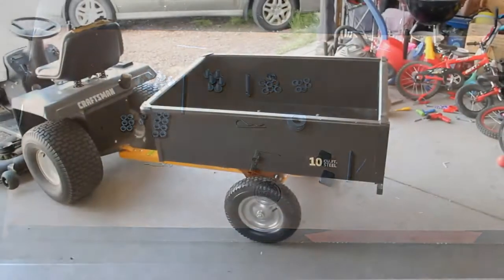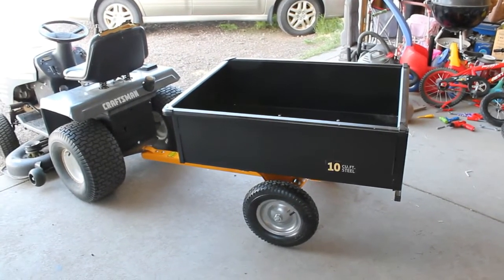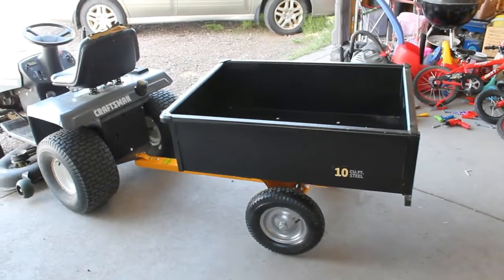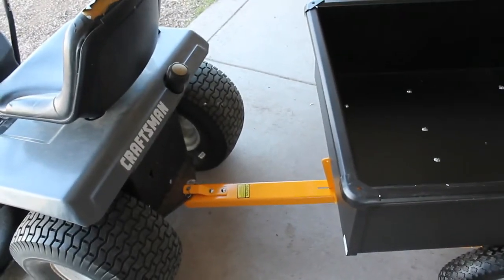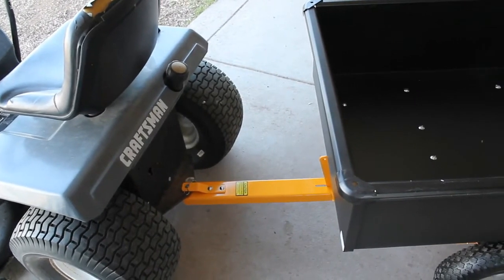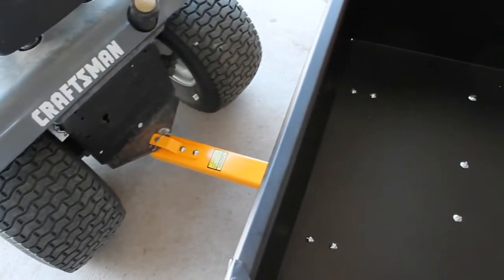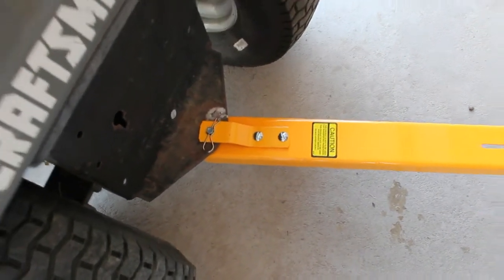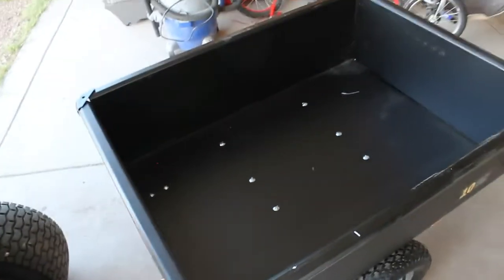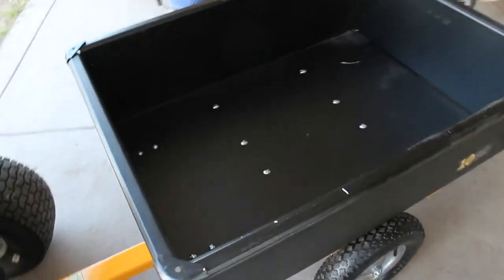Quick note before I continue: it took me about 40 minutes to put together, so pretty close to the 30 minutes the instructions claimed. It was really simple. The parts list had six smaller bolts but the instructions called for four, and then two hex bolts — they sent six of the smaller ones. Where the hex bolts were actually supposed to go, the smaller ones work just fine, so they probably changed something and didn't update the instructions.